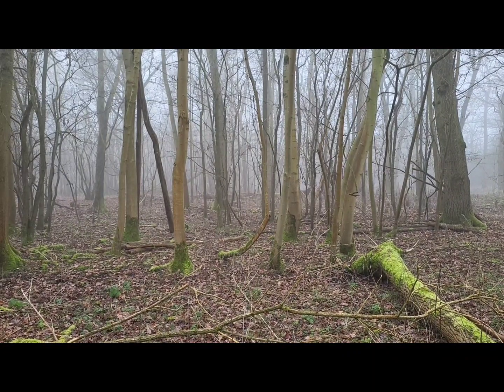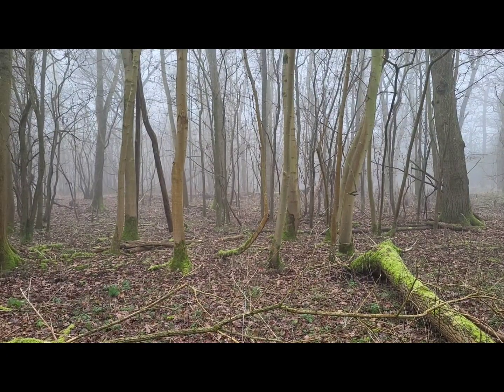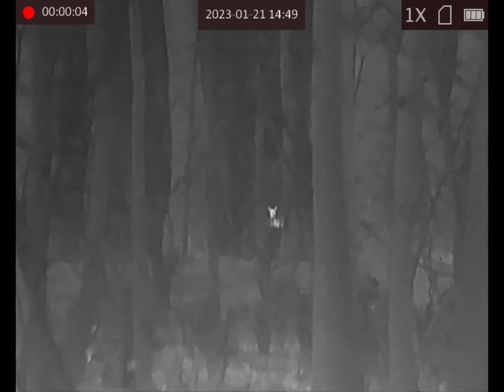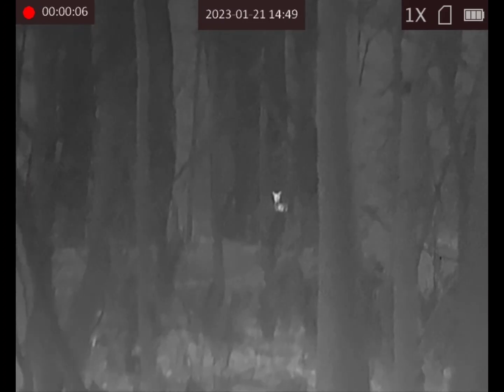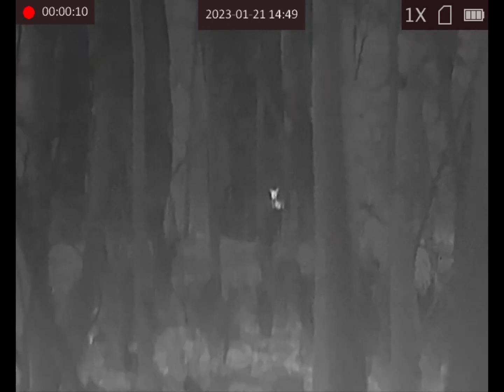It just shows how good the thermal sensor is on this Falcon — it's fantastic. You can easily identify it as a deer as well. Here's the deer.